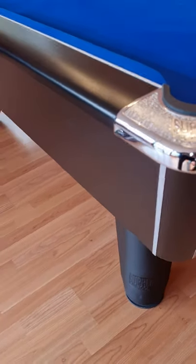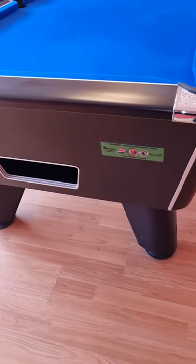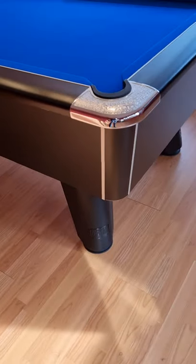All the way around the edge — this is where the balls come out on this free play table. All the way around the edge, there are the hinges for where you hinge the top up and can remove the slate bed, just underneath the edge of the table, right on the other side.